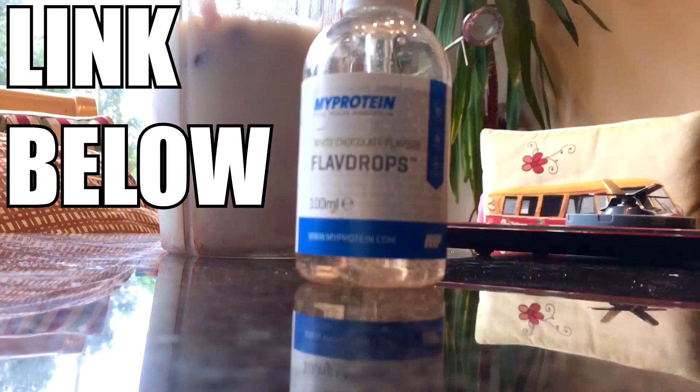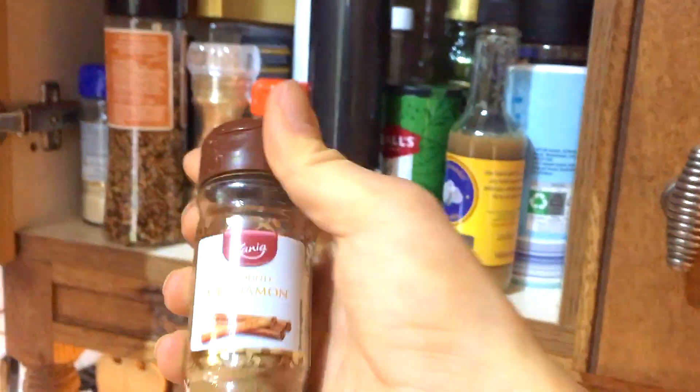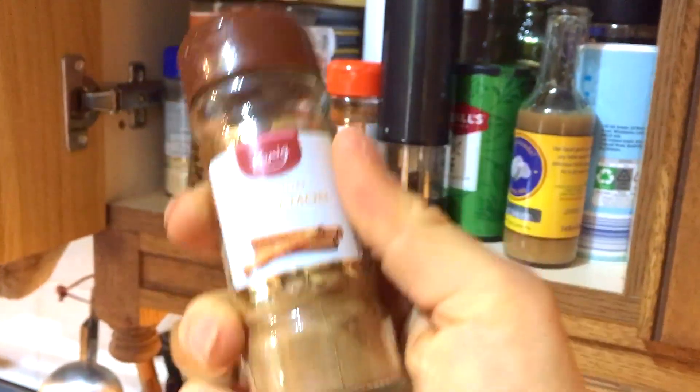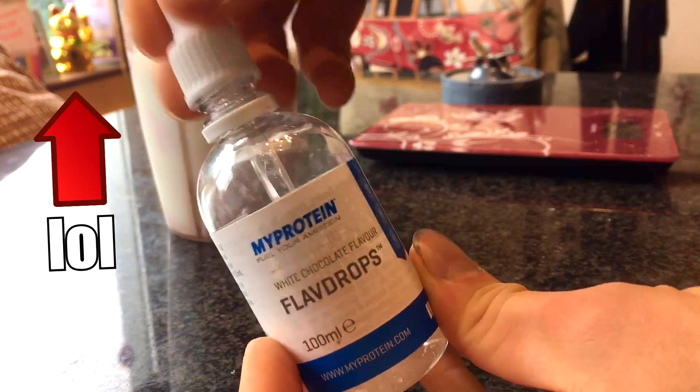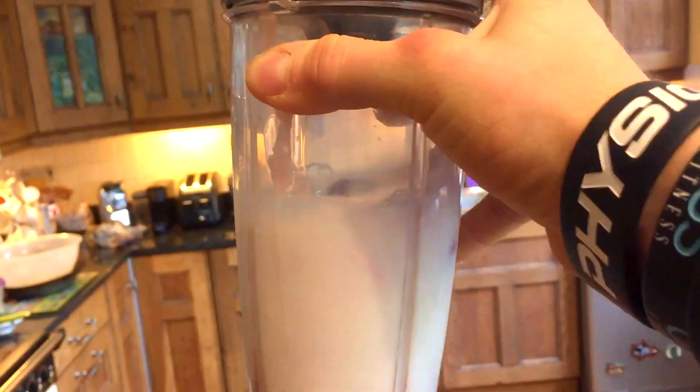As an extra, if you do have them, some MyProtein white chocolate flavor drops are key if you want to really make your protein shake nice and sweet. Also, if you are a fan of cinnamon, you can add that in at this stage to add a bit of spice to it. But we are going to go for a few drops of the white chocolate. Get the lid on nice and tight.